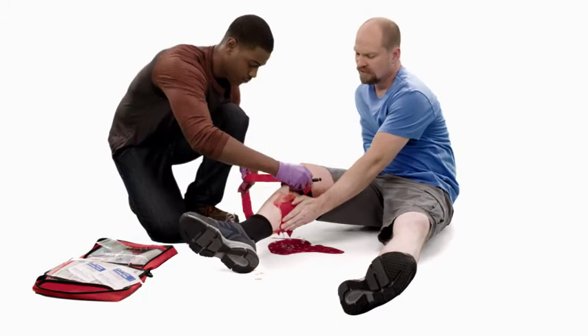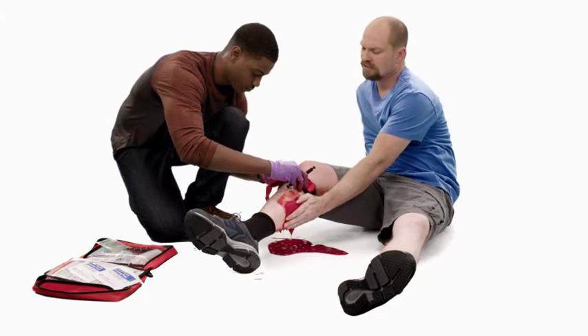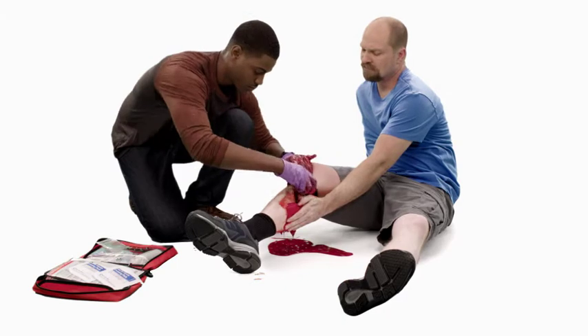Route the tag end of the strap through the buckle or attach the quick connect buckle and pull the strap until tight around the arm or leg.